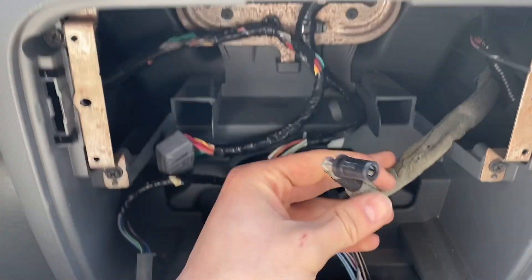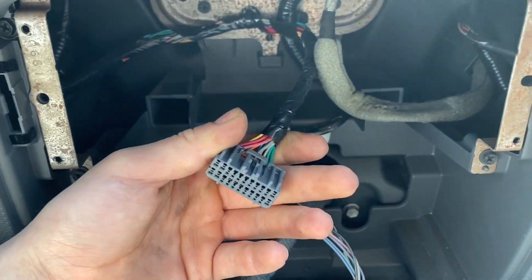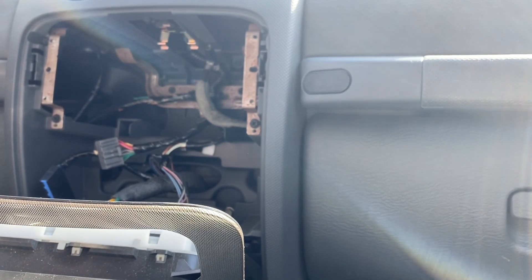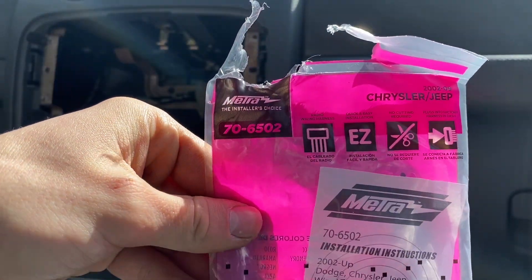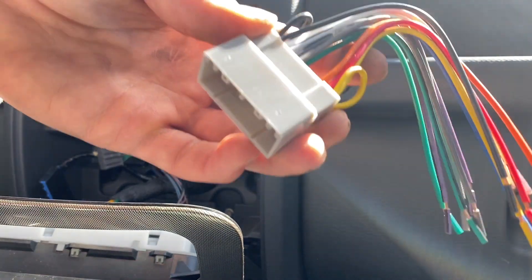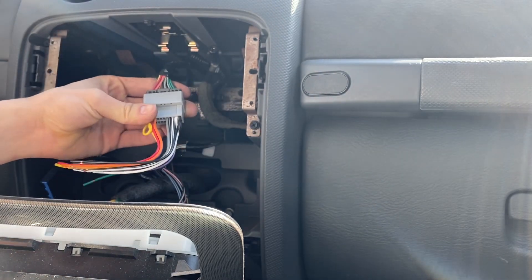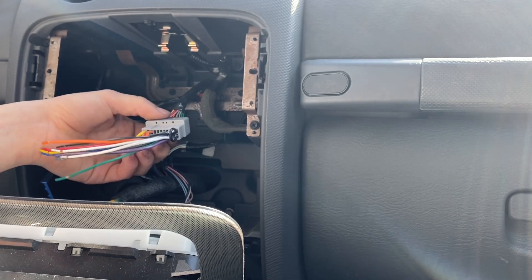This connector right here is for the satellite, and this one is for the back of the radio. With my aftermarket kit — I got it off Amazon — it came with a connector that will plug right into this factory wiring. We'll go inside and solder the wiring harness for the new radio.